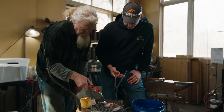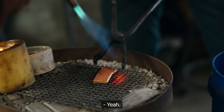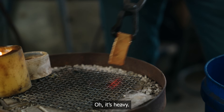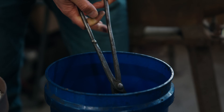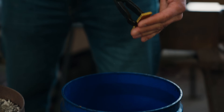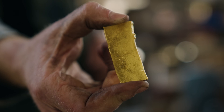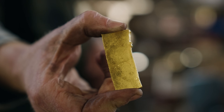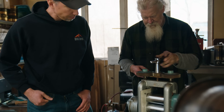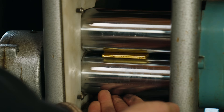Now we're going to get Jason involved — let's see how he handles a set of tongs. Oh, it's heavy. It's my first time with the tongs! See that kind of little surface crack? It's almost like scaly or something. Over and over we continue rolling this until it finally reaches the thickness we can cut out.